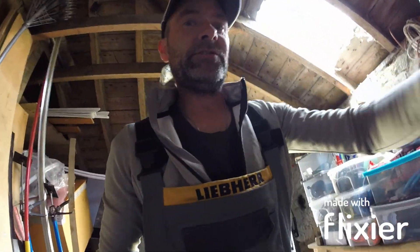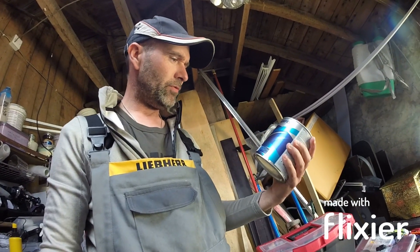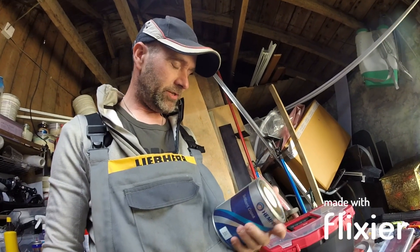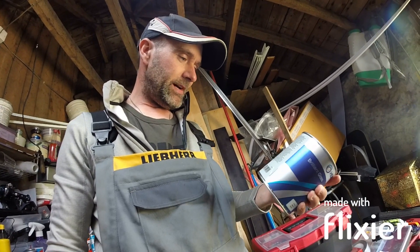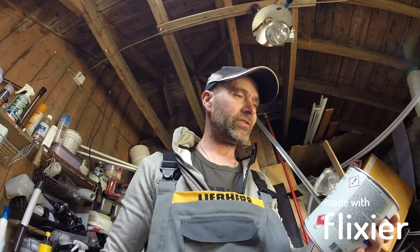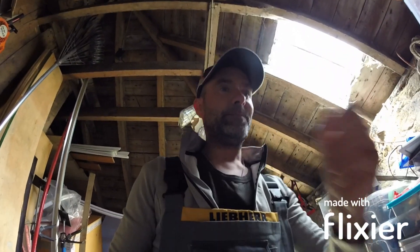Here we are. So this is Hempel Brilliant Gloss Pure White. High gloss top coat, flexible, easy to use, with high UV resistance. And if you read the back there, it tells you all about how it works against salt and marine elements — resistant to salt water and pollutants. So let's hope so.